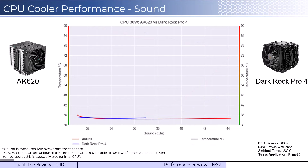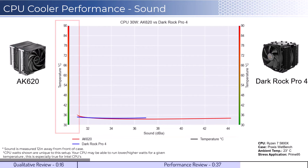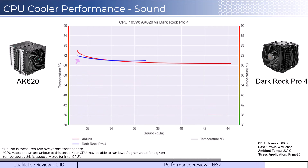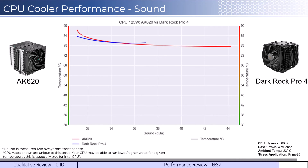For the second set of comparisons, we will look at the performance for a given noise level. The graph shown has noise on the bottom axis, while keeping the temperatures on the side axis. Note that lower is still better for this graph. When comparing the coolers by normalized noise levels, we can see that both coolers perform similarly across comparable noise levels. As we increase the wattage to 105, we can see that the DarkRock Pro 4 has slightly better cooling performance at lower decibel levels, and as we increase the wattage to 125, we can see that this trend continues.